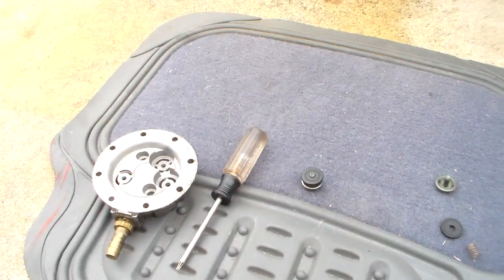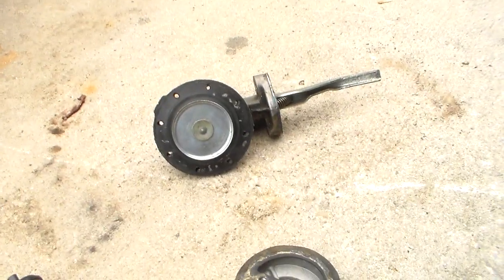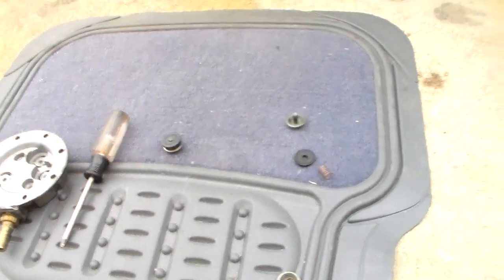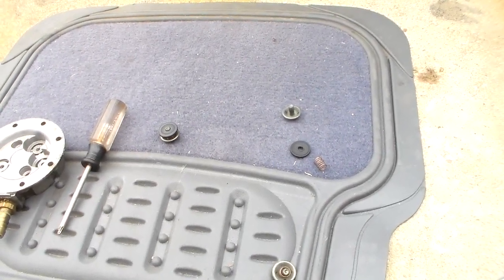So that's what it looks like if you take the check valves out. If you've got one of these pumps that suddenly stops working, or just won't start working again after it's been sitting a while, just take it apart and check it. Alright guys, hope you got a little bit of good information out of that - now you know about check valves.